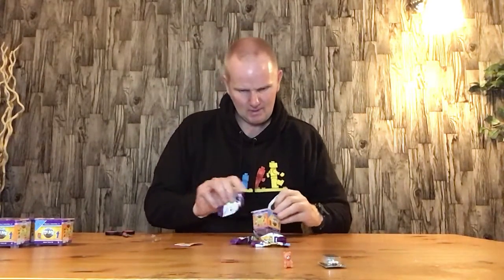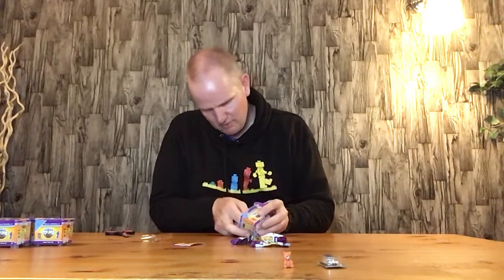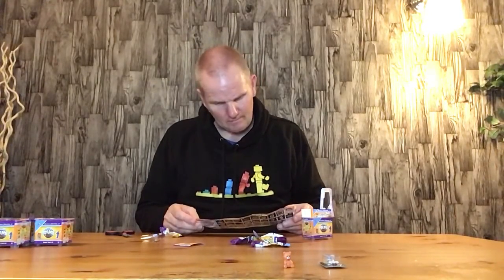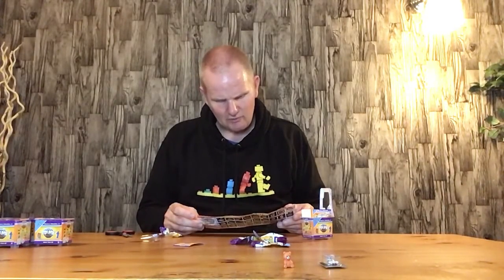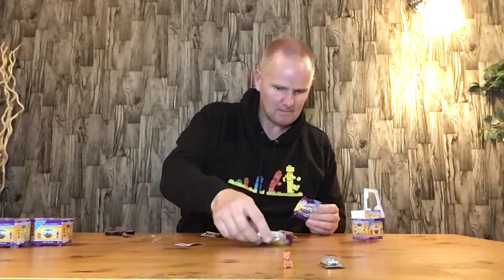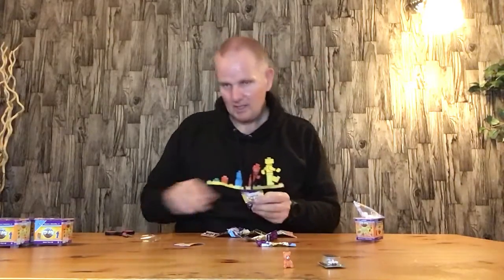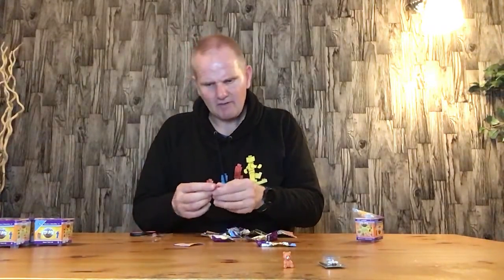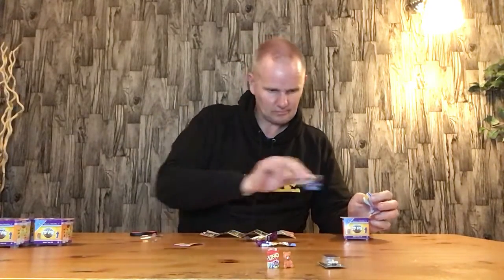So we've got Starscream. And we might have a checklist — I was wondering if there's a checklist in the bottom here. I've never opened these before. There is a checklist here, which is actually quite good. Now I've got a checklist, I can have a better idea and take a better guess at what we've got. We also have a mini pack of Uno cards — really cool.